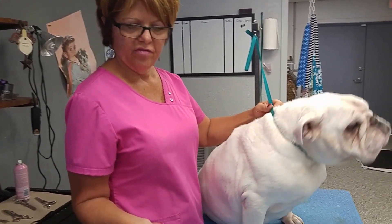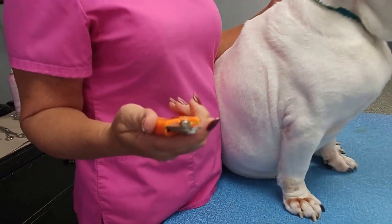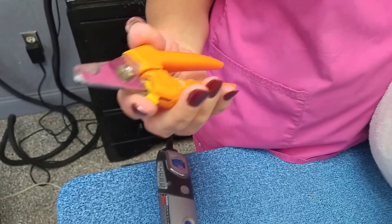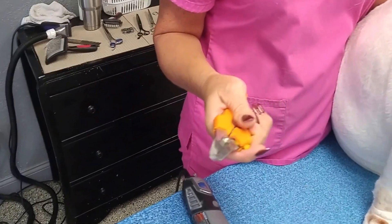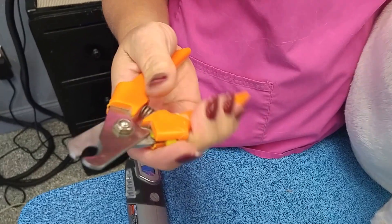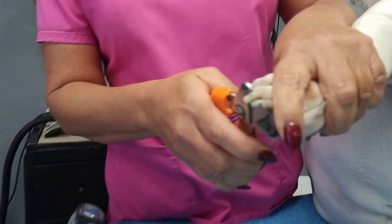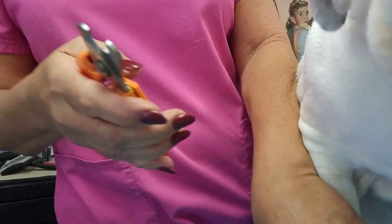Here at Bark Avenue we use a Dremel because the dogs are much more willing to have their nails done using a Dremel than nail trimmers. You at home might use big orange nail trimmers, which are wonderful, but most dogs and cats do not like the pressure of having their nail trimmed. When you put the clipper on the dog's nails and clip, it puts a lot of pressure on the toe and dogs really do not like that. There's also no forgiveness — if you make a boo-boo, then you make a boo-boo.